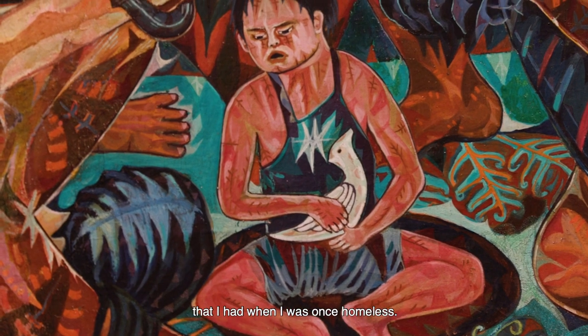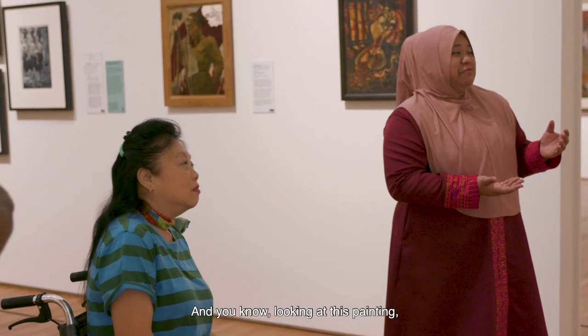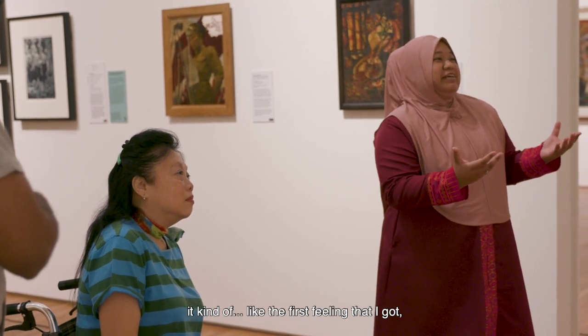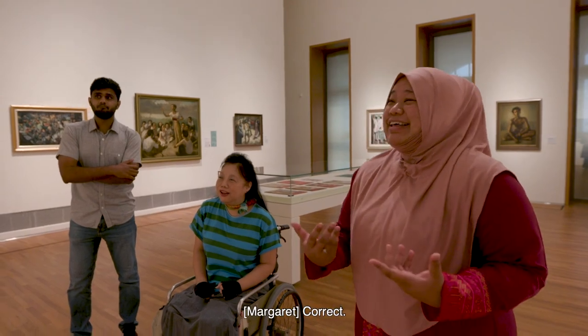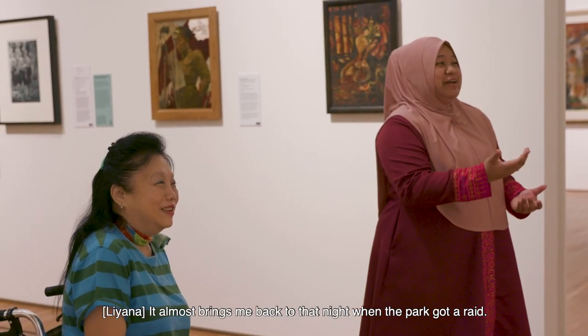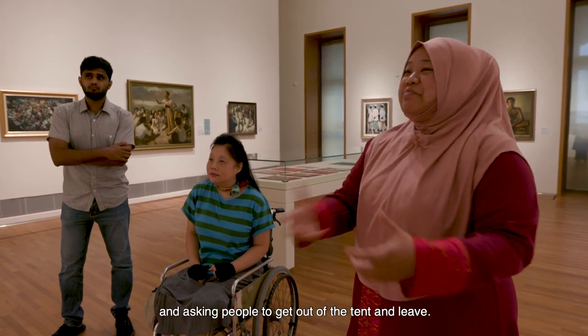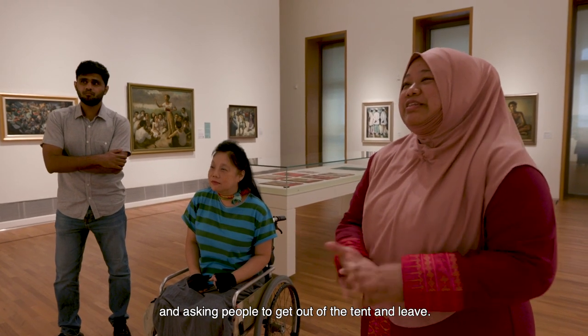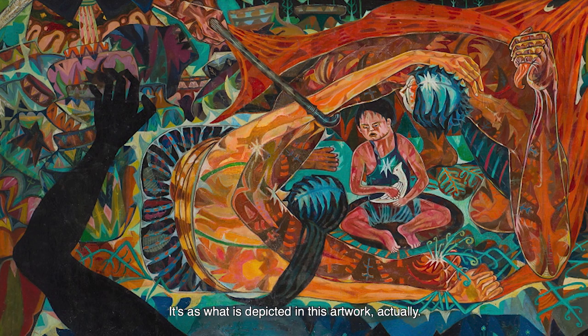It brings me back to the memories I had when I was once homeless. Looking at this painting, the first feeling I got angers me. It almost brings me back to that night when the park got raided — there were government officials going around shaking the tents and asking people to get out and leave. It's exactly what is depicted in this artwork.